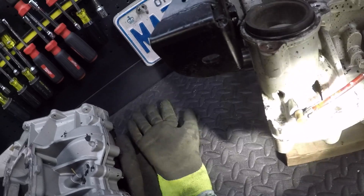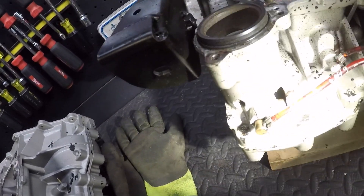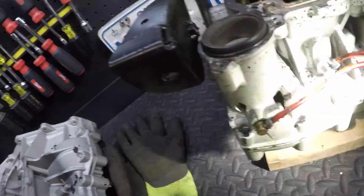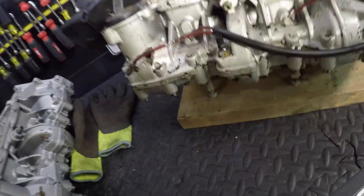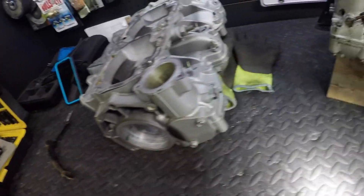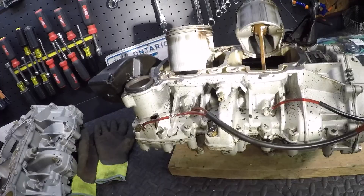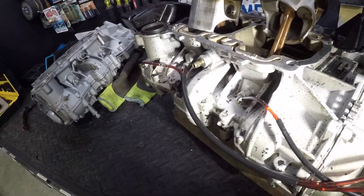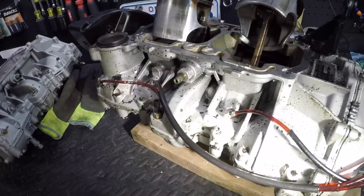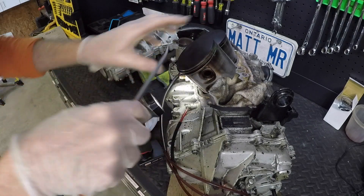That's where we found the catastrophic failure up here in the counterbalance - sorry, not the crank, the counterbalance. So I've got to disassemble this thing this morning and see what's going on, so that we know what we can salvage and what else I have to replace. I'm thinking we tear this down all the way, get that counterbalance out and have a look.